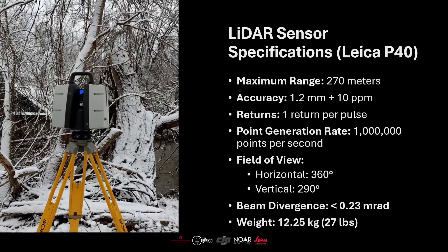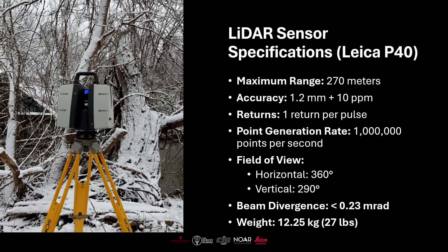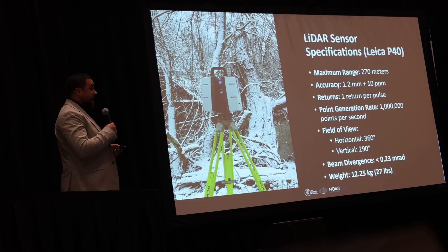The Leica P40 has a maximum range of 270 meters and an accuracy of 1.2 millimeters over a range of 10 meters. It gives only a single return, but since we're on the ground that's the only return we want. It generates one million points per second, giving us a large number of points to work with.